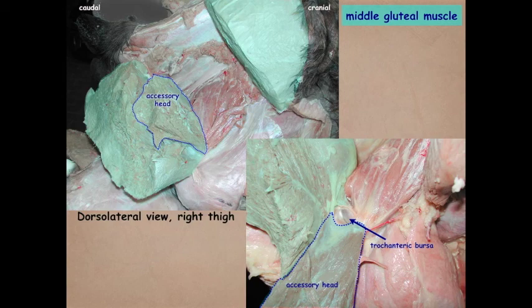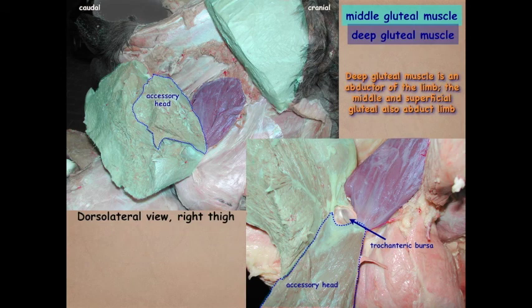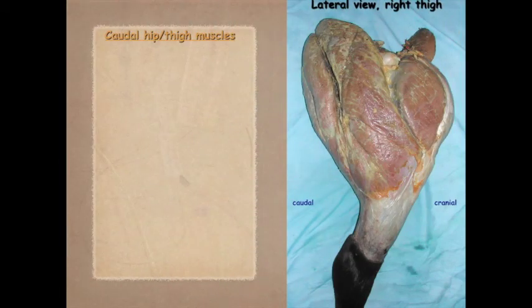We've also exposed the deep gluteal muscle, which functions as an abductor of the hip. The middle and superficial gluteal also abduct, but because these animals are made for running, their flexion and extension actions are more prominent than their abductor action.